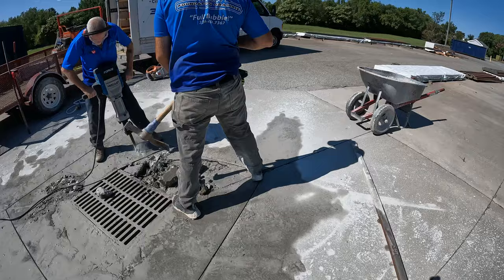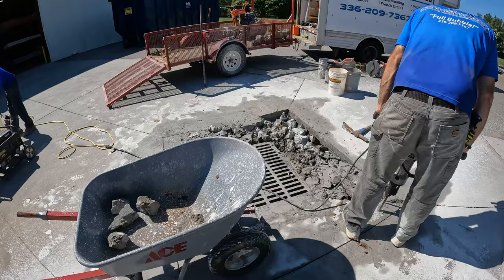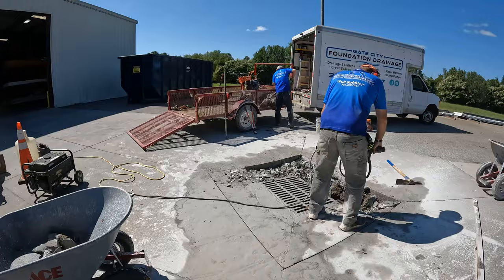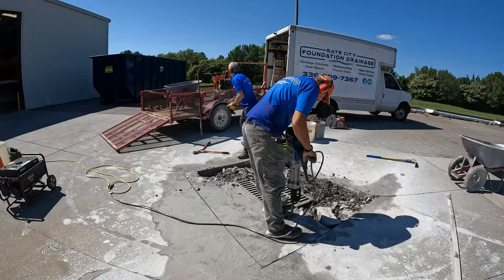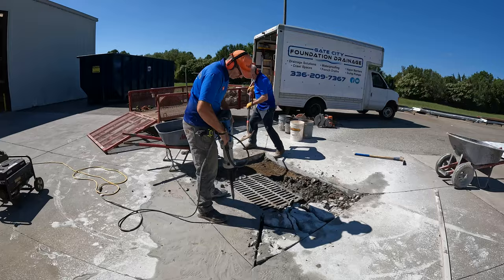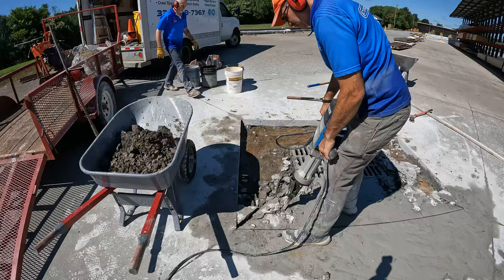Now that we've got our cuts done, it's time to get in here with the jackhammer and the pry bar and maybe the pickaxe and get this old concrete torn out. There was not really enough concrete to bring a whole dump truck, so we're just going to load it up in the two wheelbarrows and a couple of buckets and throw those in the trailer. Once we get the concrete out, I want to dig it down a little bit because I want to put in at least six or maybe even eight inches of concrete to try to keep this from happening again.